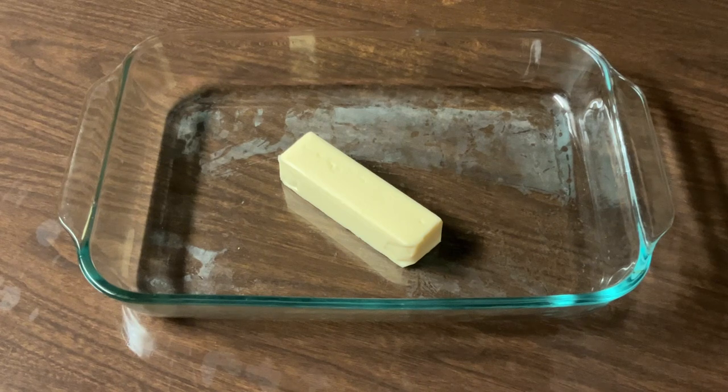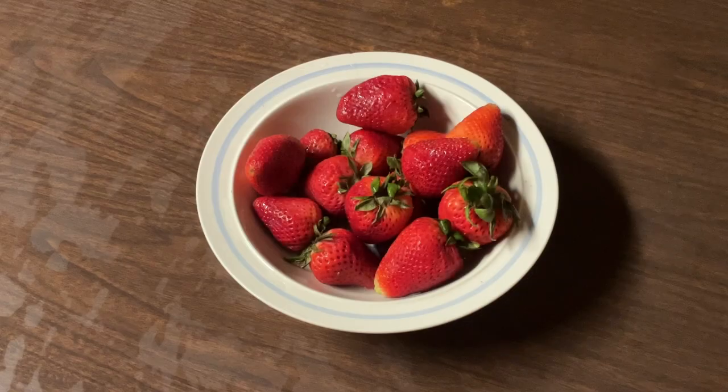Over here I have my 9 by 13 inch baking dish with a half a cup — which is one stick — of unsalted butter. I'm gonna place it in the oven at 350 degrees and let that melt all the way. While that's melting, let's go ahead and prep our strawberries.